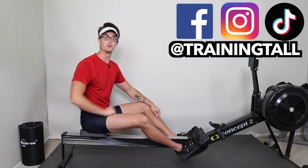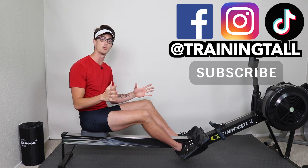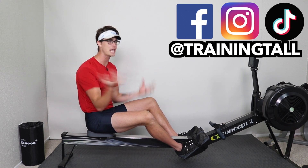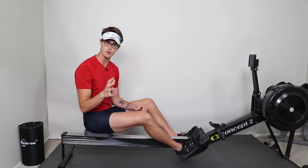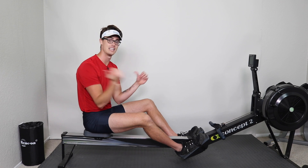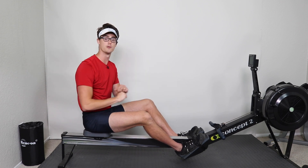Hey, I'm Austin with Training Tall and welcome back to another rowing workout. We've got a 20-minute workout today that is going to be an excellent, amazing fusion of rowing technique-focused intervals that I'm going to coach you through, as well as some high-intensity interval sprints. We're going to combine that all together for one super fun workout.